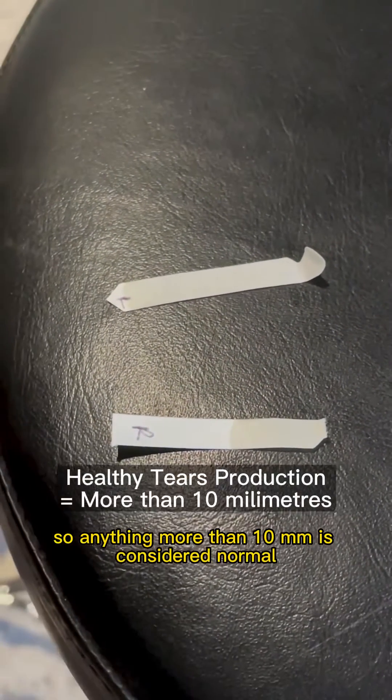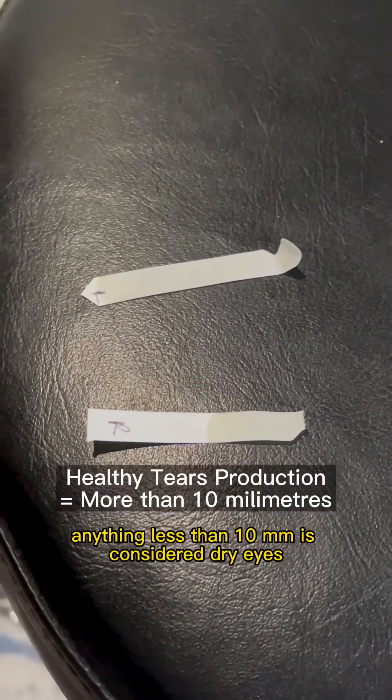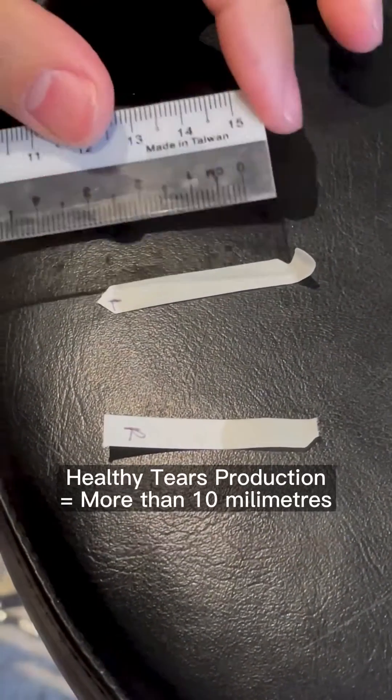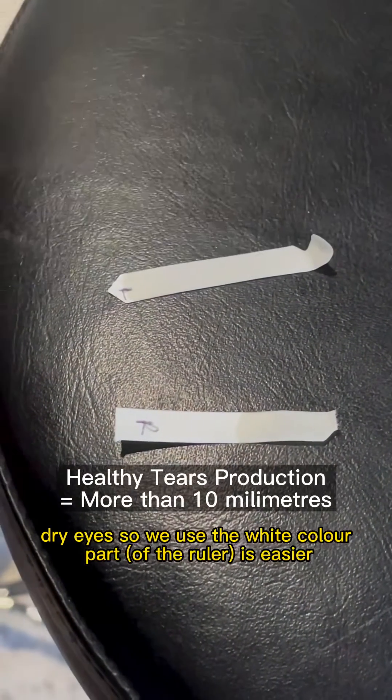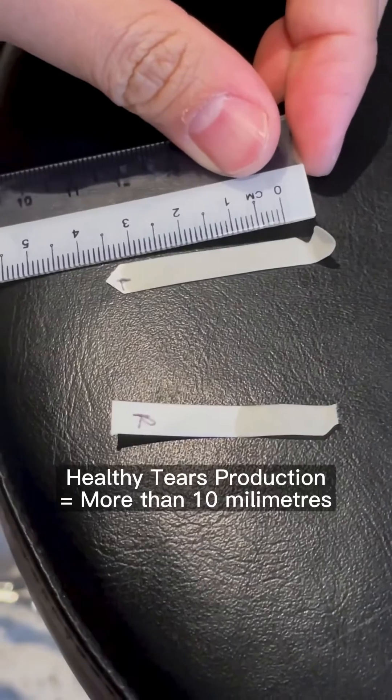Let's measure. So anything more than 10 is considered normal, more than 15 is even better. Anything less than 10 is considered dry eyes, and lesser than 5 is very very dry eyes. So we use the white counterpart — it's easier so everyone can see. Let's start the measuring here.